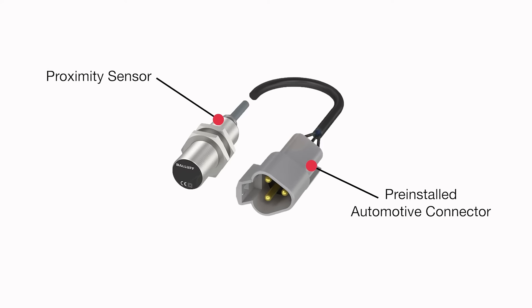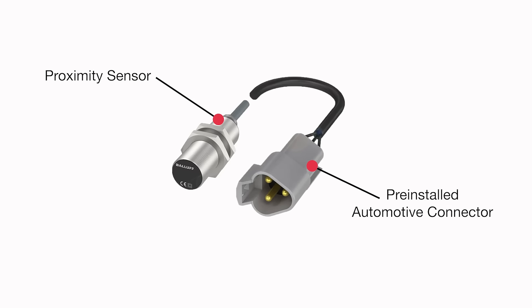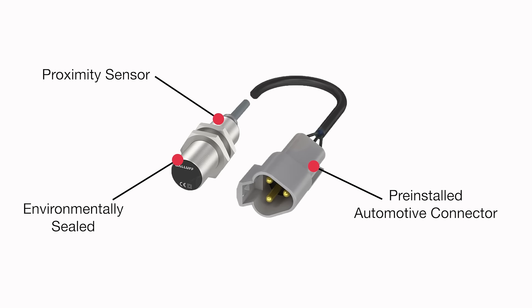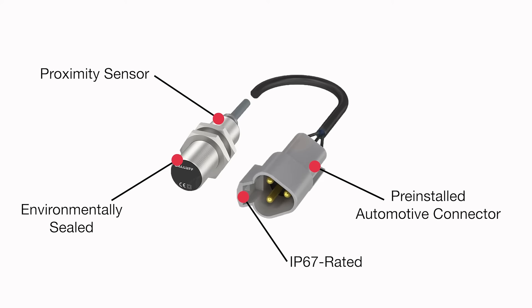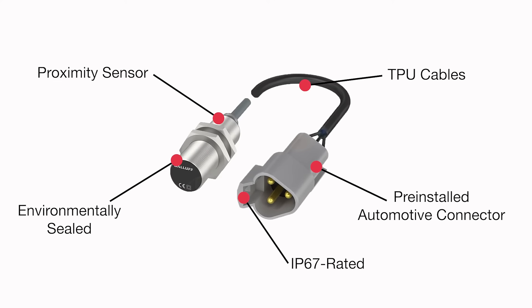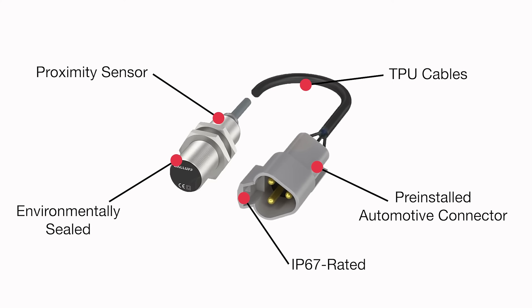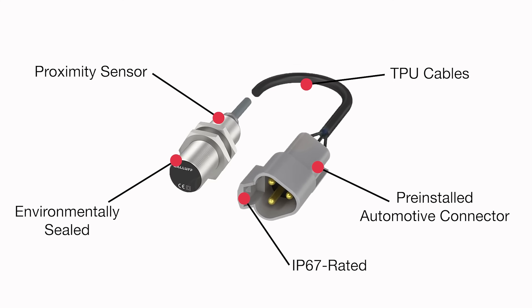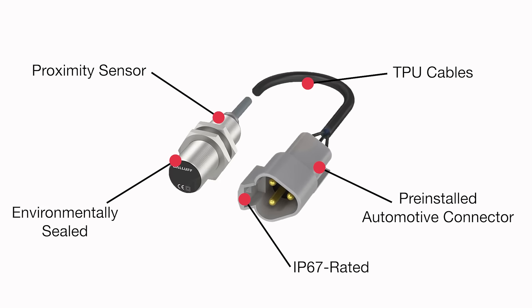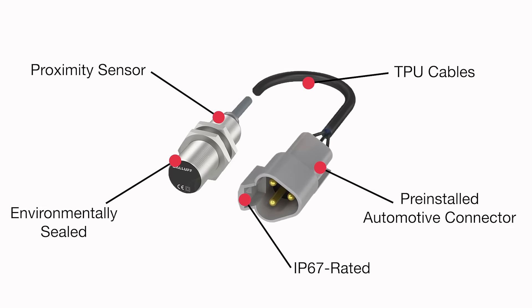These were designed to meet the unique requirements of mobile equipment. They feature environmentally sealed sensors and IP67 rated connectors, as well as thermoplastic polyurethane TPU cables, making the sensors resistant to oil, grease, and abrasion. They can easily and reliably handle the demands of off-highway mobile equipment manufacturers.